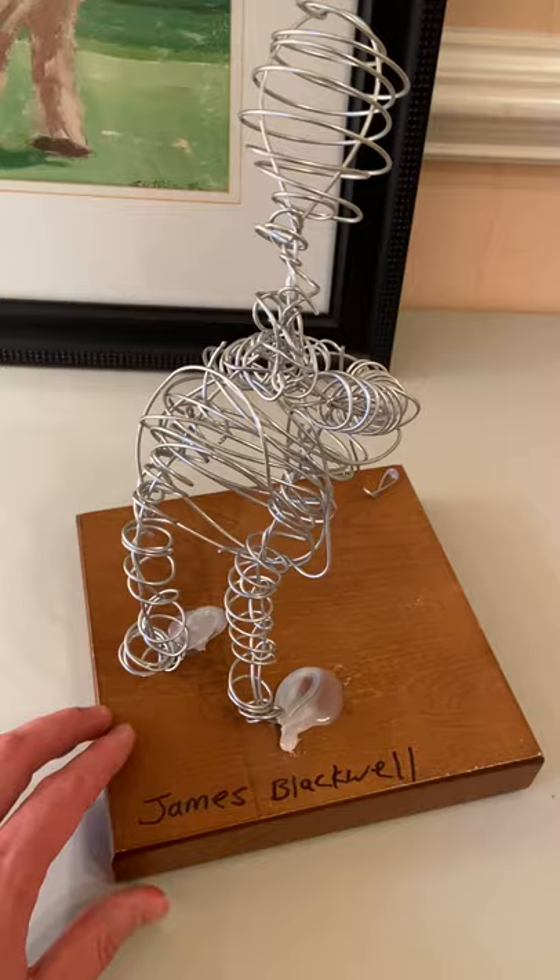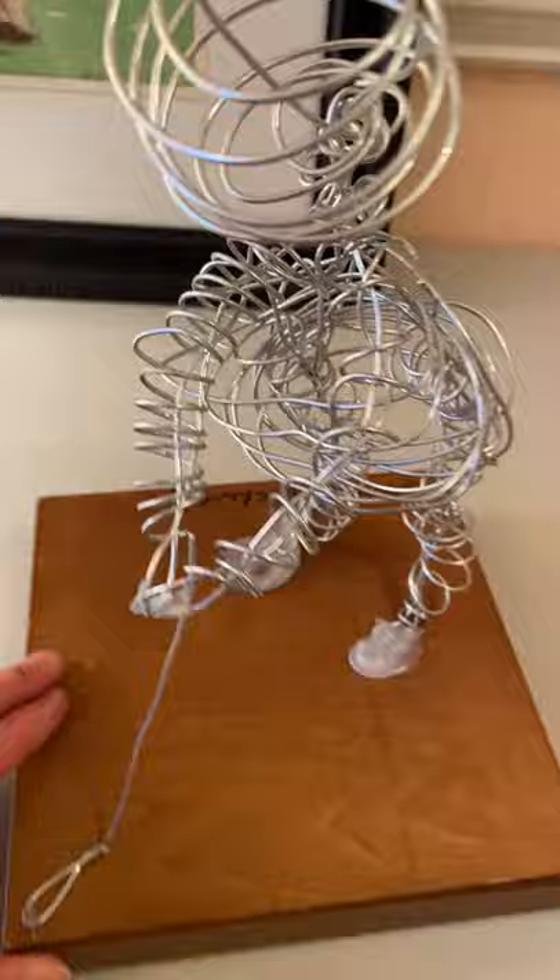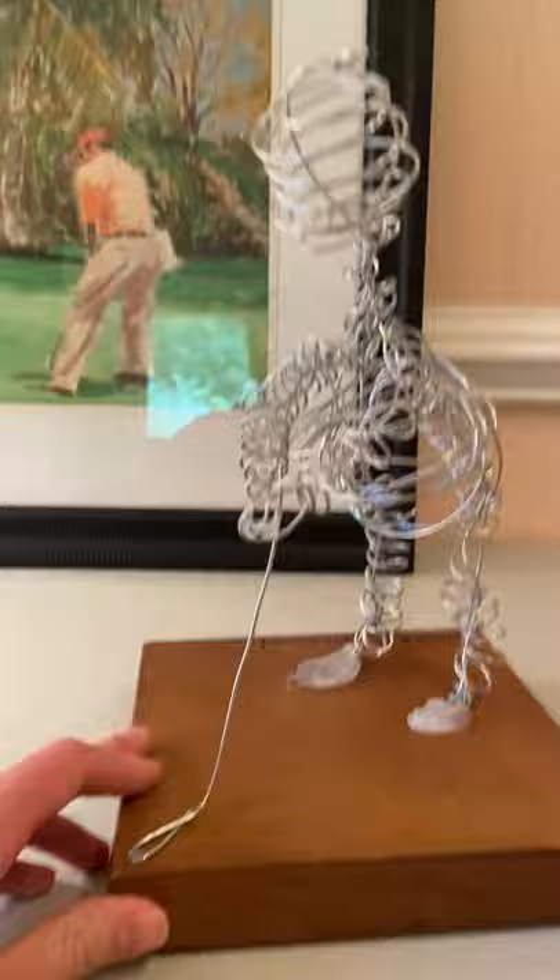And this shows my glue gun. I glued it with a glue gun. There's my name right there — James Blackwell. I also had to put two nails into it to make it stand up straight because I have it bending.